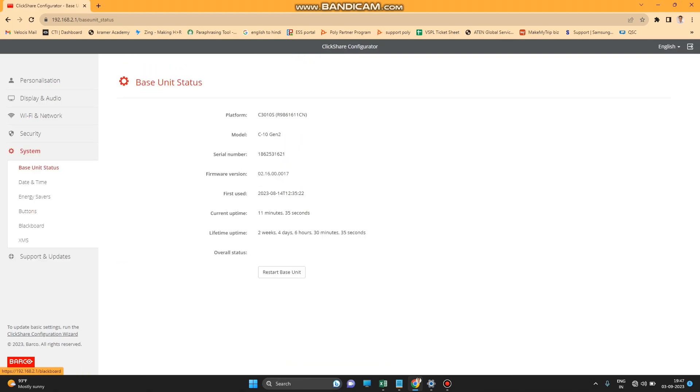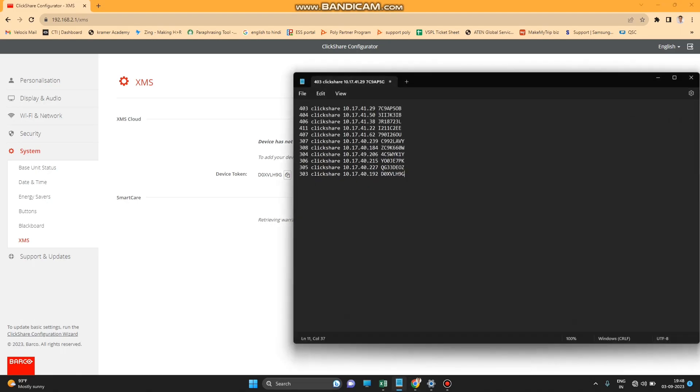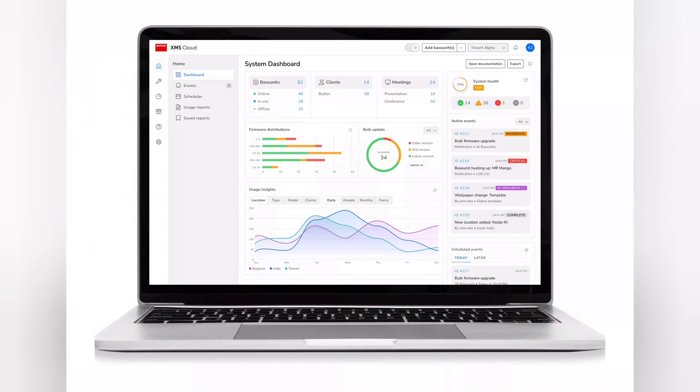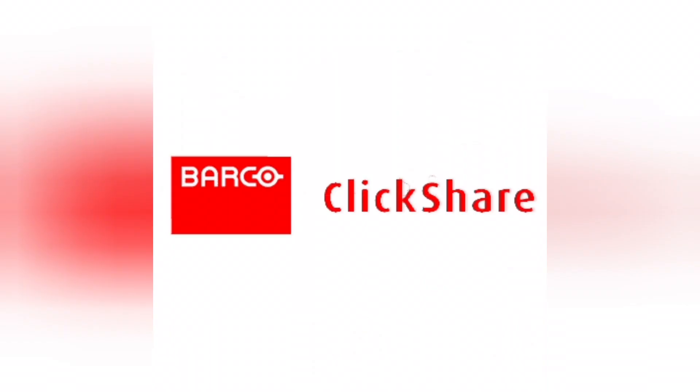Importantly, your device must be connected to the internet. Once connected, it will show the device token number — copy this token and add it to XMS Cloud. In the next video I will show you how to create and add the device to XMS Cloud. Thank you for watching.